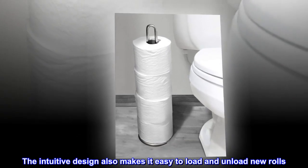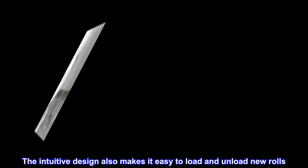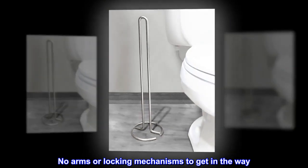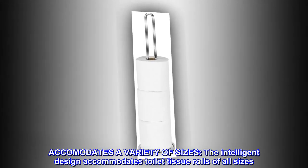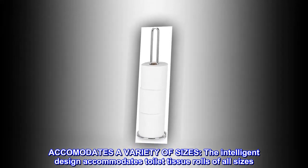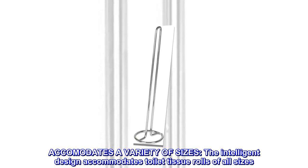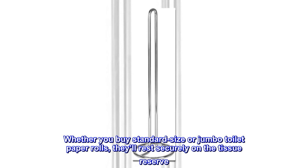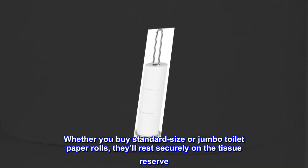The intuitive design also makes it easy to load and unload new rolls — no arms or locking mechanisms to get in the way. Accommodates a variety of sizes. The intelligent design accommodates toilet tissue rolls of all sizes. Whether you buy standard size or jumbo toilet paper rolls, they'll rest securely on the tissue reserve.